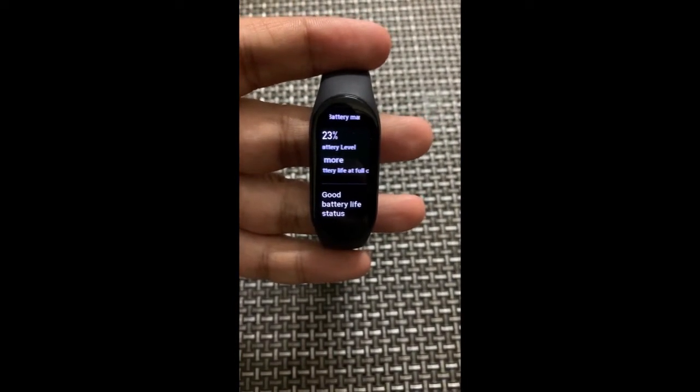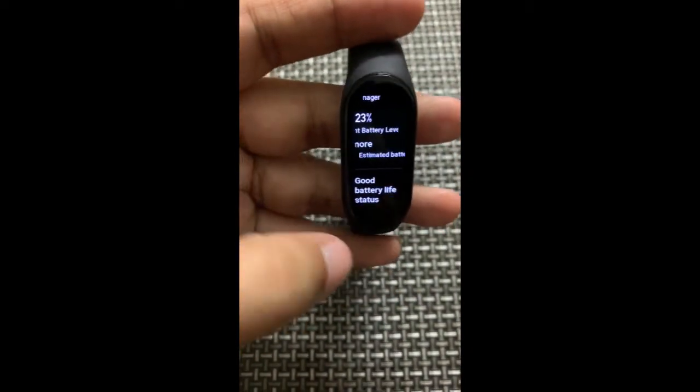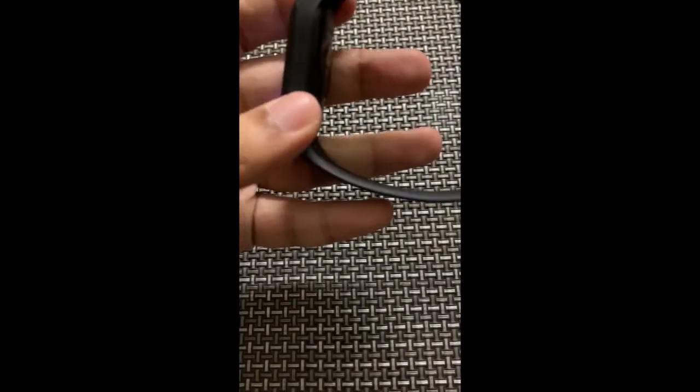I'm assuming when the status changes you can check it here. You get to see the battery percentage and the remaining days — it says nine days or more remaining. I think it is based on your usage history, so basically it's giving an estimate of how much your band would last.